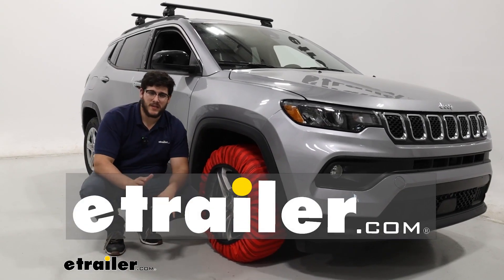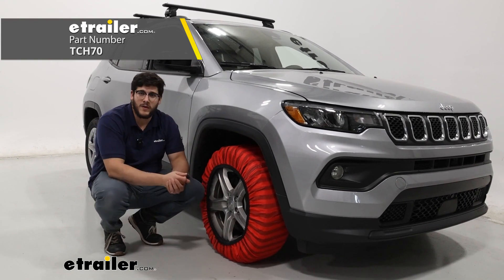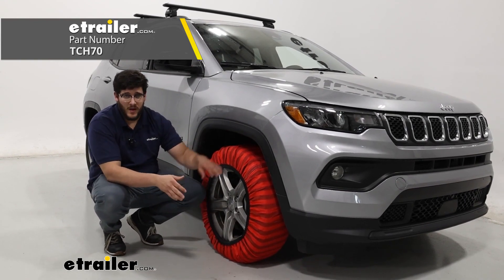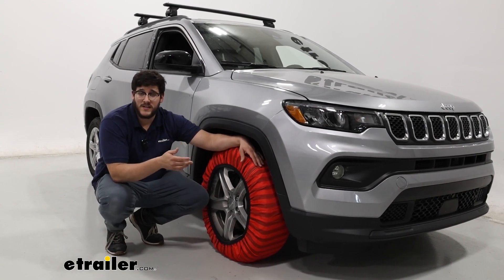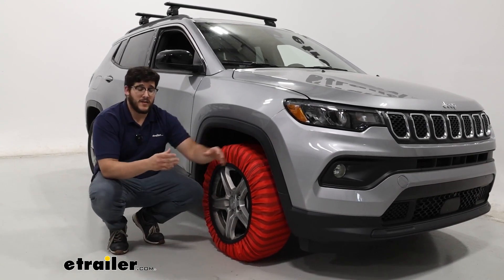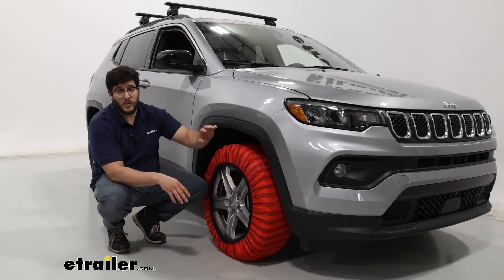Matt with E-Trailer, and today we're talking about the Titan Chains Snow Socks on our 2024 Jeep Compass. We're going to have this on our tire size 225-60R17. Now this is going to fit a lot of different other tire sizes — that's just the one we have today.